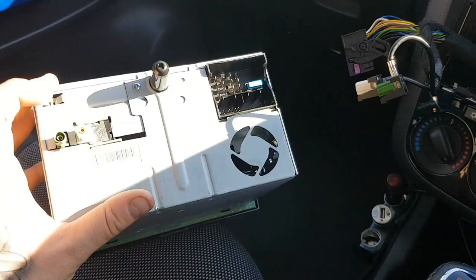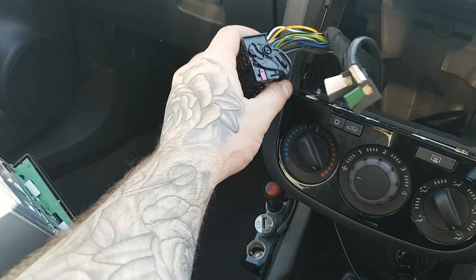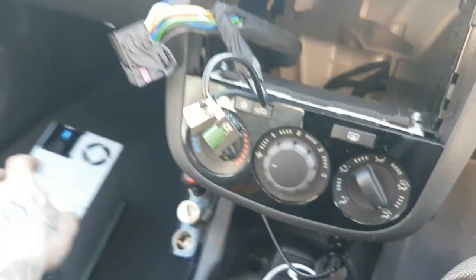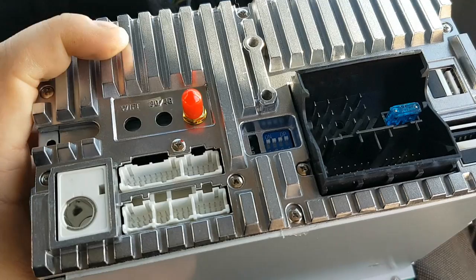Behind the unit you've got three cables - they unplug from here, here, and here. Each one has a little latch on it. On these you just push the centre bit in and it pulls out. This one here has a lever - you just pull that out and it all unplugs. It's as simple as that once you've pulled the radio out with your keys.